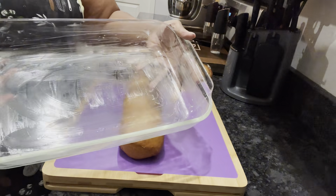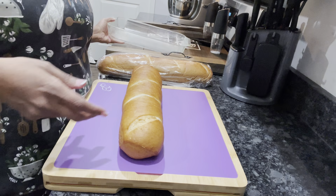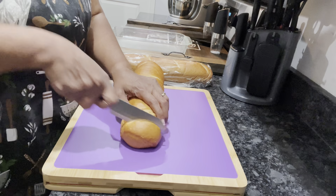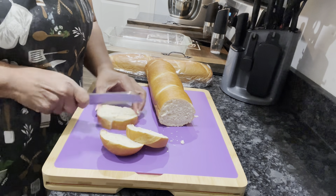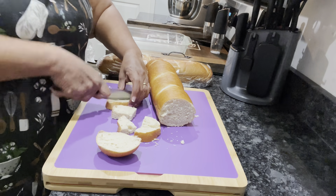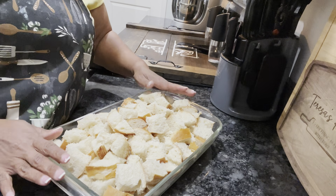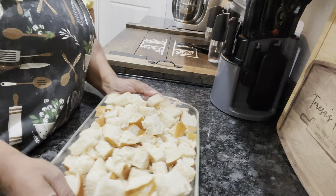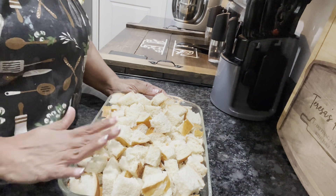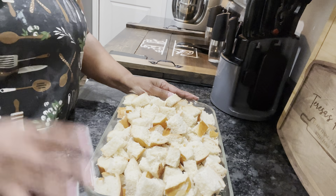I've got my nine by thirteen dish here, already buttered. What I want to do is just cut this bread up into wedges — we'll cut them into fours just like this. We got our little chunks of bread chopped up right here. This custard is gonna soak all of this bread up. Right now we're gonna let this sit overnight and finish it in the morning.